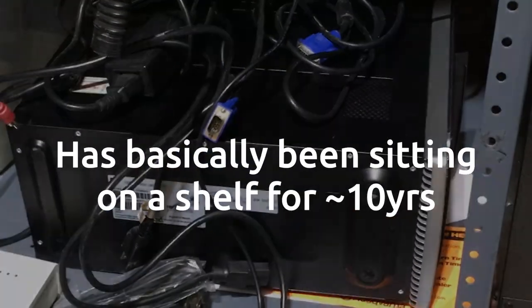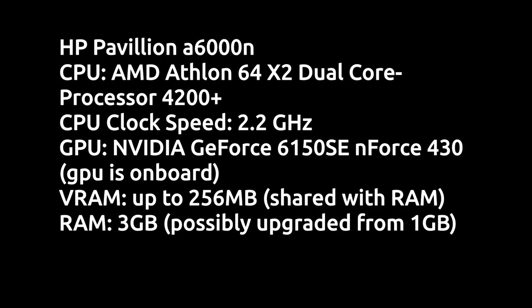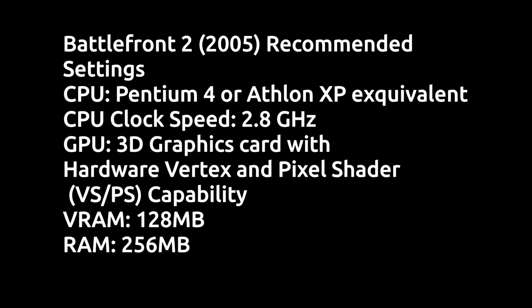Nothing really beats original hardware, and this old computer, assuming I get it working, should be able to run Battlefront 2 without any issues. Here are the computer specs, and here's the requirements for the game.